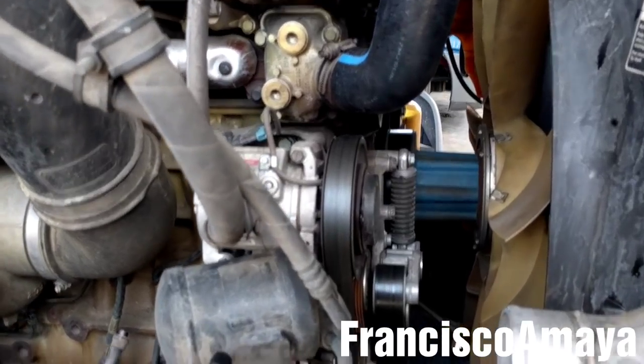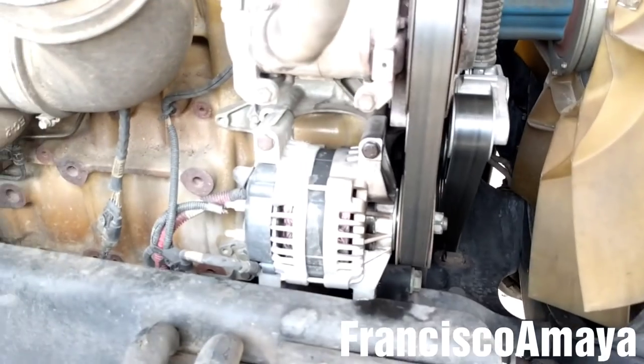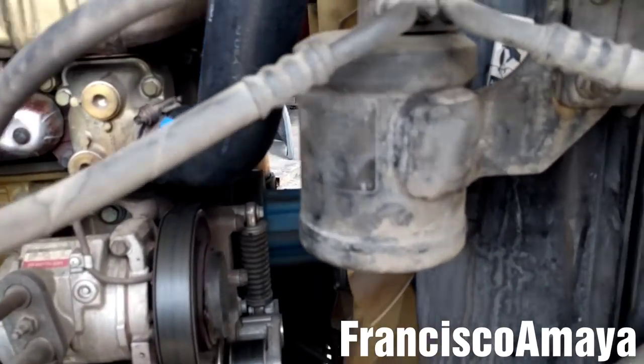Now I'm going to reinstall the AC dryer and the AC lines back to the condenser. The AC lines are back on place. Now I'm going to reinstall the AC pipe and the hose on the other side. The AC pipe and the hose on the other side are on place.